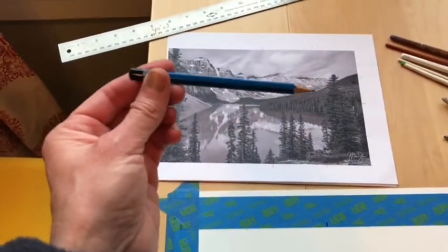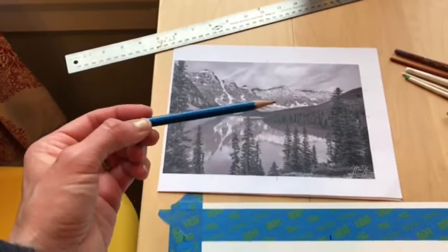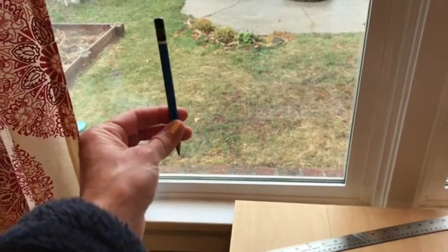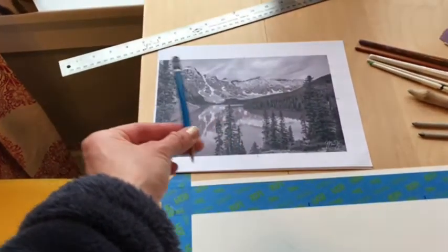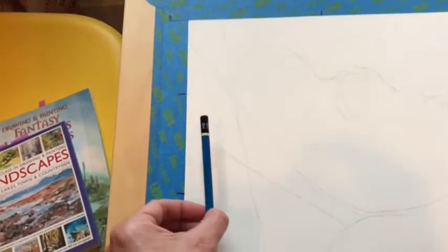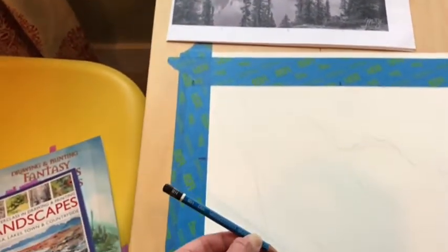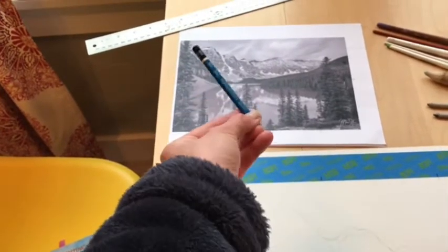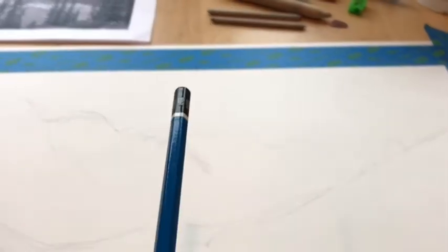I put in some guidelines. I'm following my picture, and remember to use your pencil as an angle tool so you can get those angles right. Usually when looking at something we keep it perpendicular, but my photograph is at a certain angle, so I match that angle because my drawing is at the same angle. I've lightly sketched the guidelines out with an HB pencil.